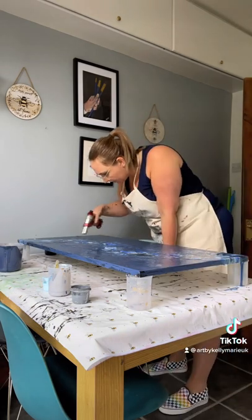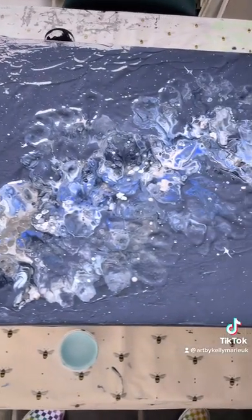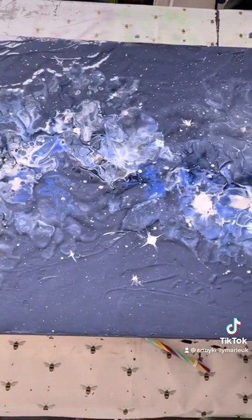Finishing off just popping any air bubbles with my torch, and here you go — here is the finished but still wet result.